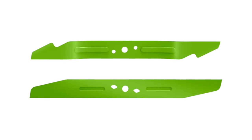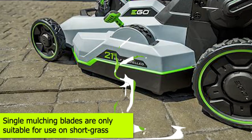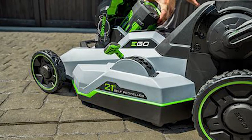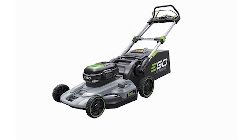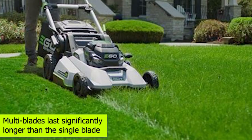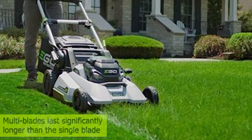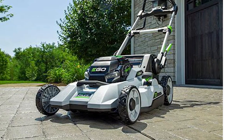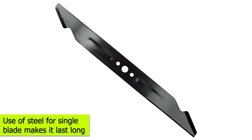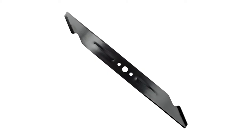These steel single blades are factory sharpened and assure you the best cutting performance. However, these single mulching blades are unfortunately only suitable for use on short grass, and you'd have to mow the grass every 3 or 4 days. Durability: Since functions are spread out between the different blades in the multi-blade system, those blades last significantly longer than the single blade. A single blade that does everything when mowing will not last as long. That said, the use of steel for the Ego blades means that even the single blades will last a relatively long time.